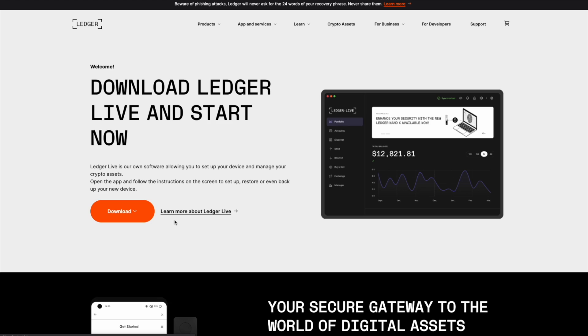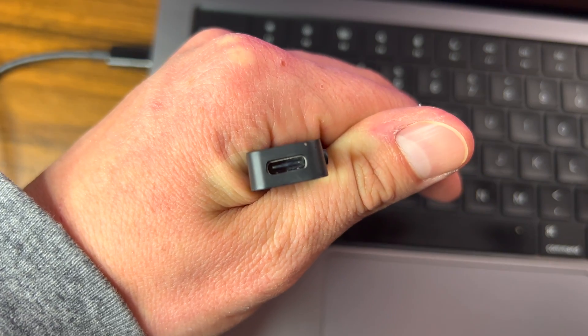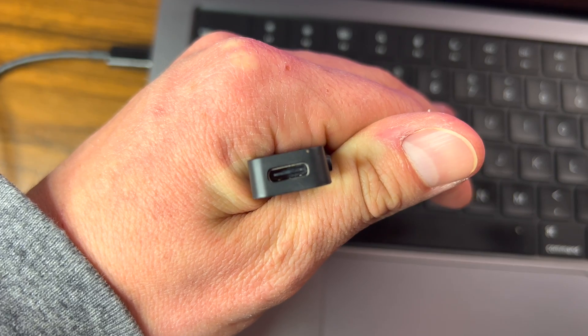In order to set up this device, you're going to need to go to ledger.com/start and download Ledger Live if you don't already have it on your computer. Then all you're going to do is plug in your new cable to your computer and into your Ledger and it's going to start up. The S Plus also has USB-C, which is a great feature — I hate micro USB on any of my devices.